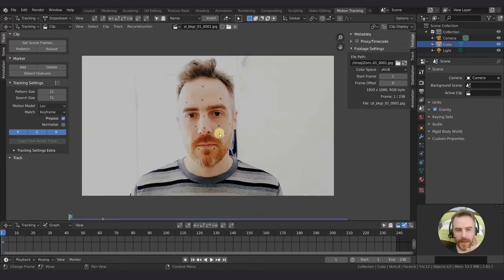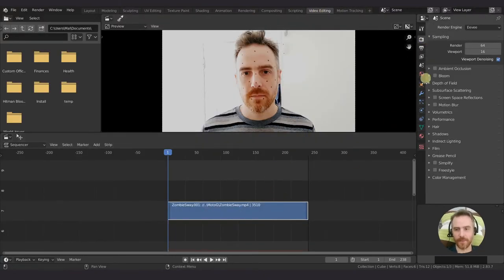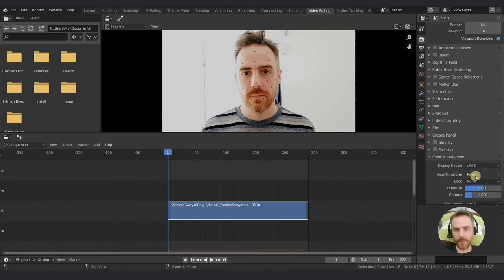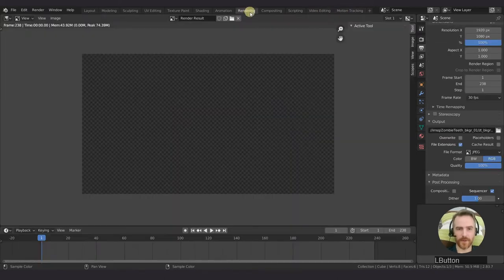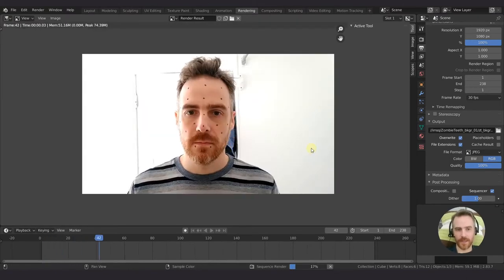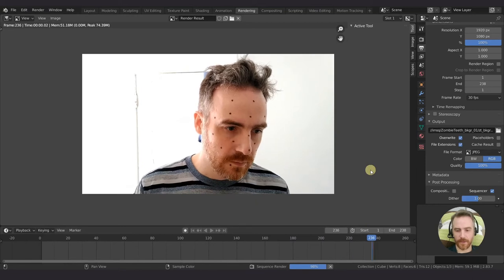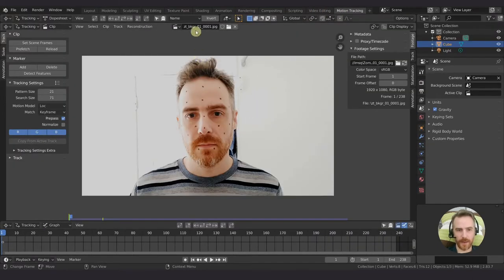And there we go. Actually, I forgot to do something - let's go back to video editing. By default, Blender is set up to render color as filmic, which you want for realistic looking 3D objects. But since it's video footage that we want to render, I actually want to change that to standard. I'll re-render everything. If I check overwrite and press Ctrl-F12, it will overwrite everything with standard color space. Then when we come over to motion tracking, go to clip and reload clip. Perfect, that's better.